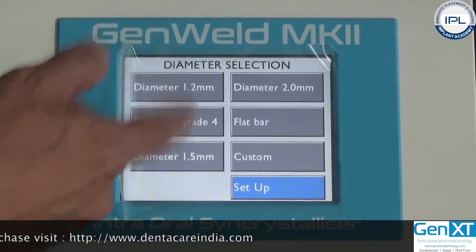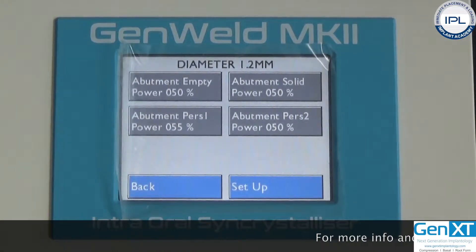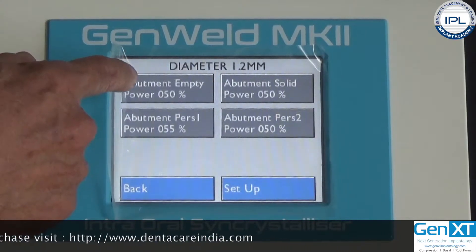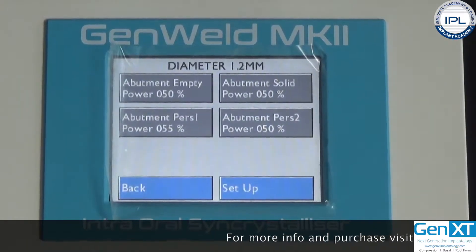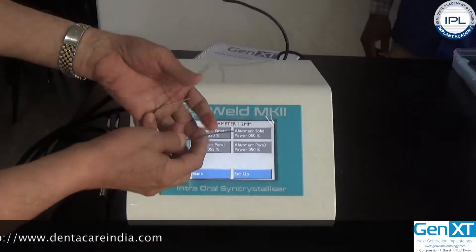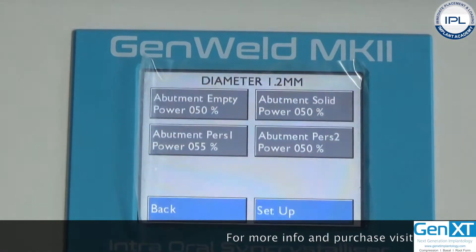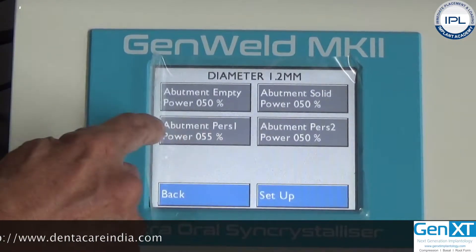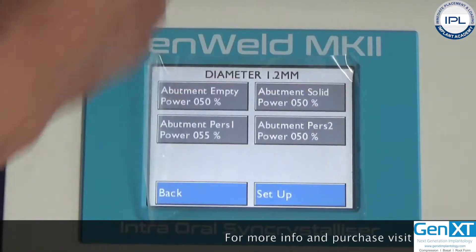For example, if I am going to weld a 1.2 millimeter bar, it then asks whether the abutment is empty — meaning, are you welding two hollow components or is it solid? In this case, I am going to weld a titanium bar, so I will choose solid. There are also two other compartments that allow you to pre-set or pre-calibrate the machine to different energy levels; all the details are in the catalogue.